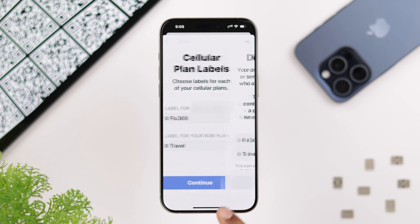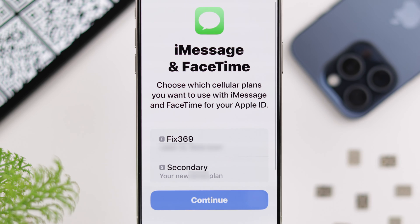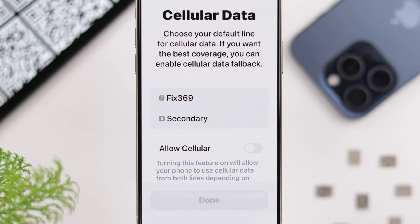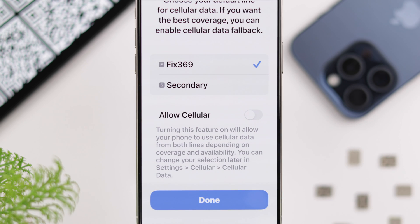You'll be prompted to choose labels for your previous and new SIM — you can also add a custom label if you want. Now select your default line and press Continue. For iMessage and FaceTime, you can select one or both of your SIMs. Press Continue, then select which line you want to use for cellular data.